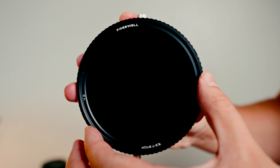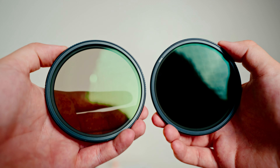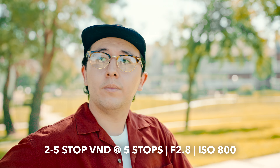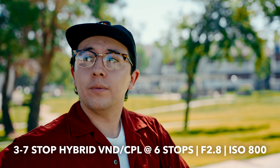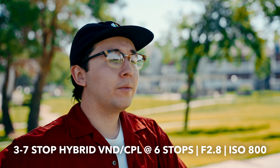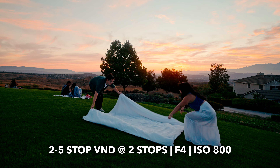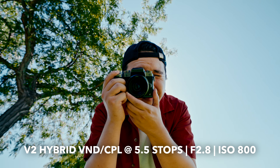Another difference is ND strength. The V2 Hybrid Magnetic CPL has a variable ND strength of three to seven stops. The threaded Freewell variable ND filters are broken into two separate VNDs: the two to five stop and the six to nine stop. Sometimes when shooting in bright daylight the two to five stop isn't quite strong enough but I don't want to stop and swap filters, so the three to seven stop V2 Hybrid filter has an upper hand there. I will say I do miss having two stops on the lower end, because sometimes when it's not incredibly bright I just need a little ND like two stops, but gaining an extra two stops on the high end is very helpful if you mostly shoot in bright conditions.